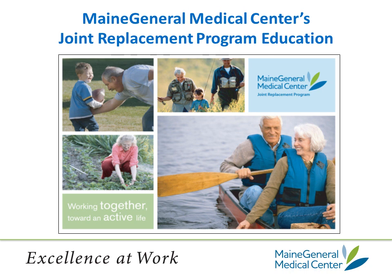Welcome to Maine General Medical Center's Joint Replacement Program, Education for Patients. My name is Martha Hunt, Nurse Orthopedic Coordinator for Maine General, and I am here to help guide you through the program.